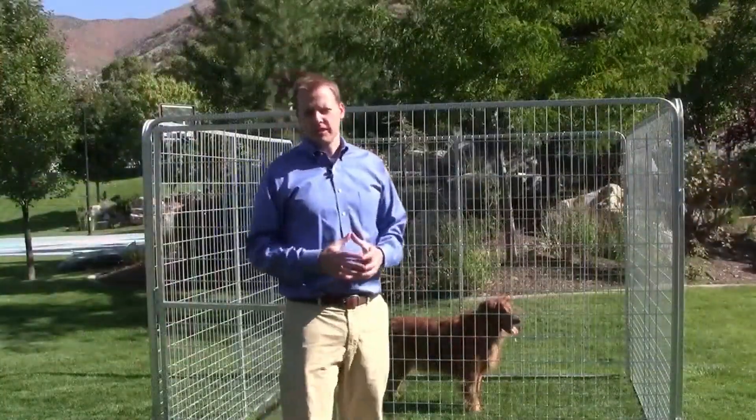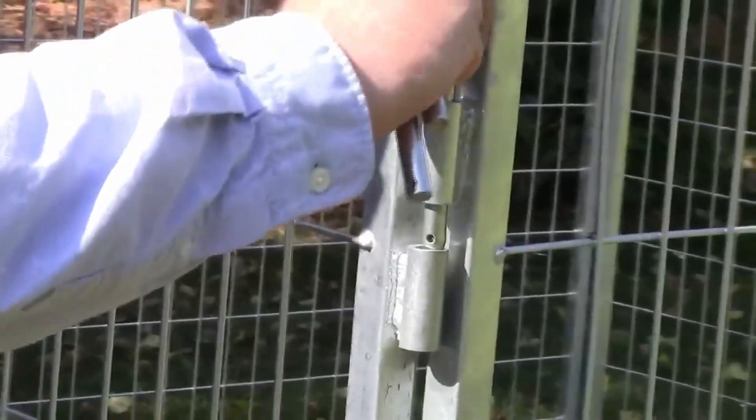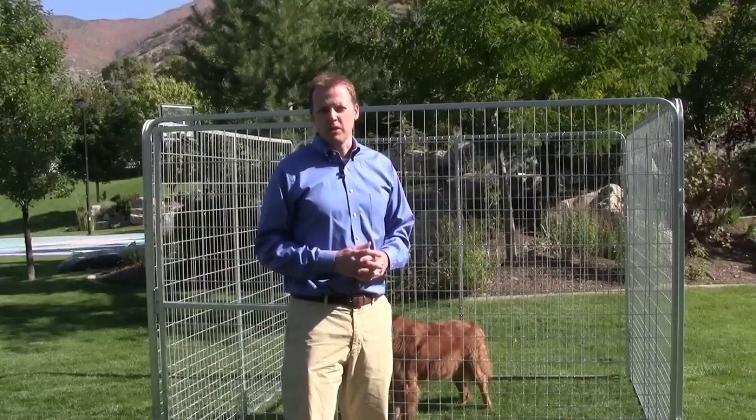The Kennel Pro is extremely easy to put together. You can put it together in just seconds with no tools and no expertise whatsoever. You just slip the pins into each corner and put the kennel together without any trouble at all.